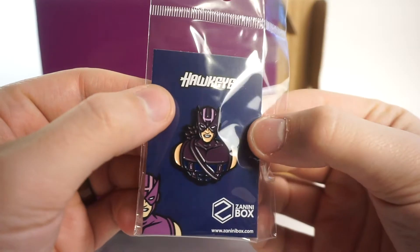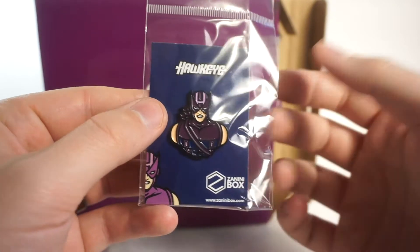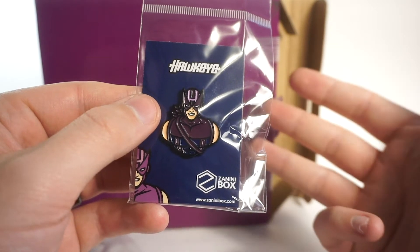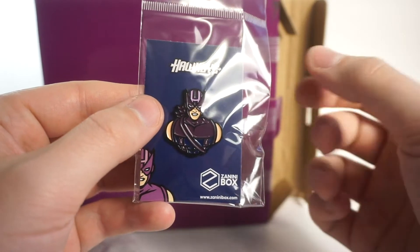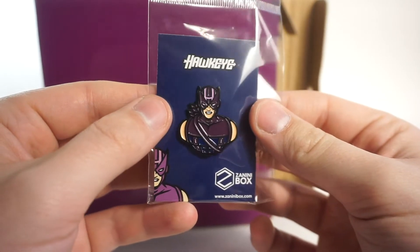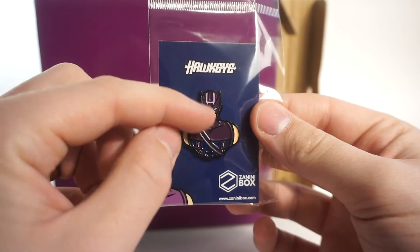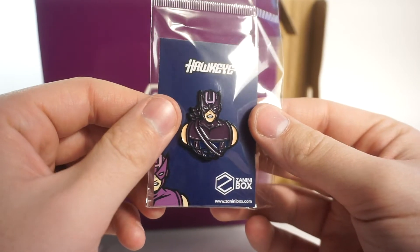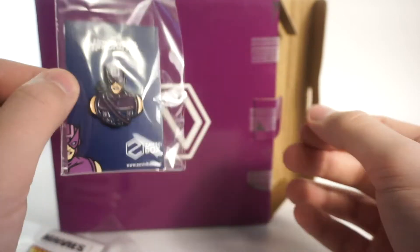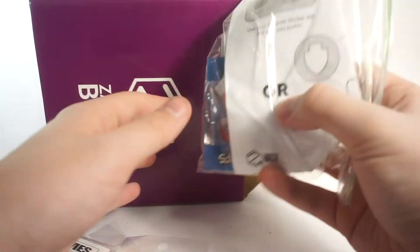Next up we have Hawkeye, and this goes along with the previous boxes where we've gotten Marvel characters - I think we got Black Widow, Hulk, and Thor. Hawkeye is really cool, he looks great in his comic book outfit with the purple. The coloration is really nice - there's a dark blue purple. Very cool, I love it.